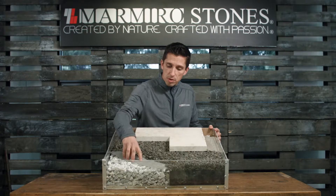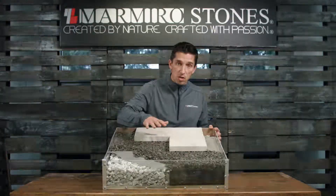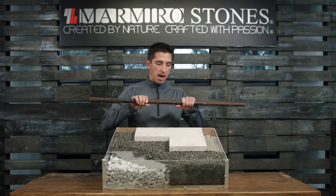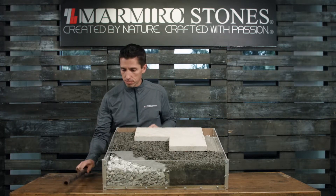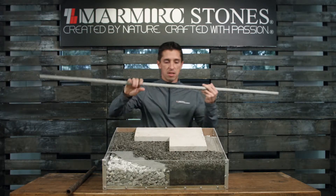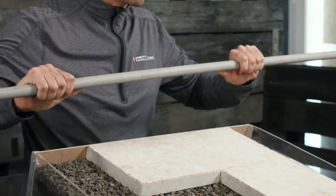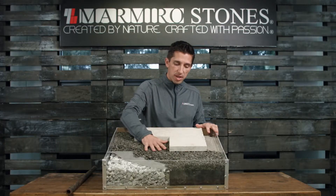Once our non-woven geotextile fabric is in place, we're going to move on to the bedding layer. This is a quarter inch clean stone, free of fines, one inch thick, using our one inch metal screed pole — not a PVC screed pole, as it has flex to it and we don't want flex. If we use a flexible pipe for the bedding layer, we can get deviations in the final grade.